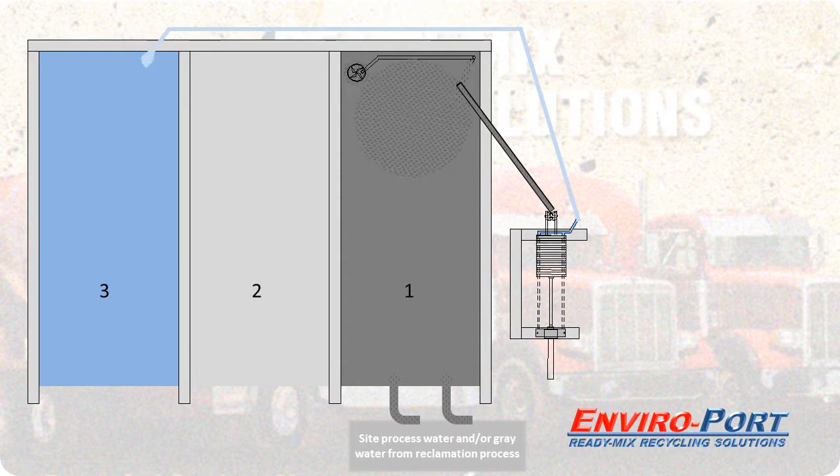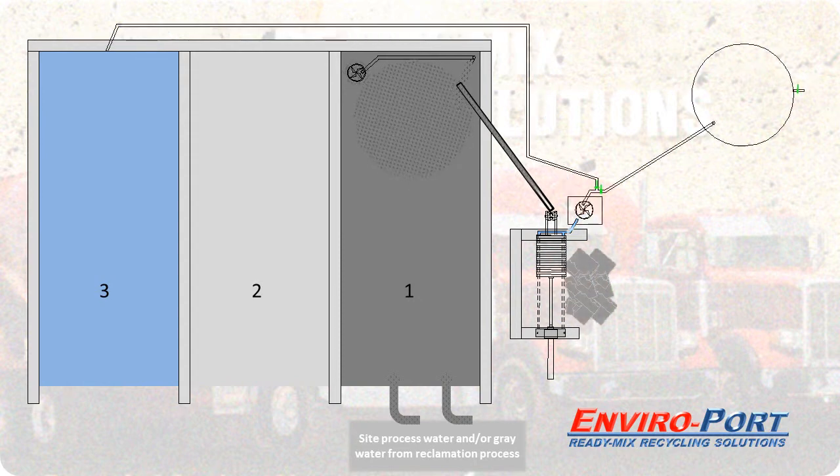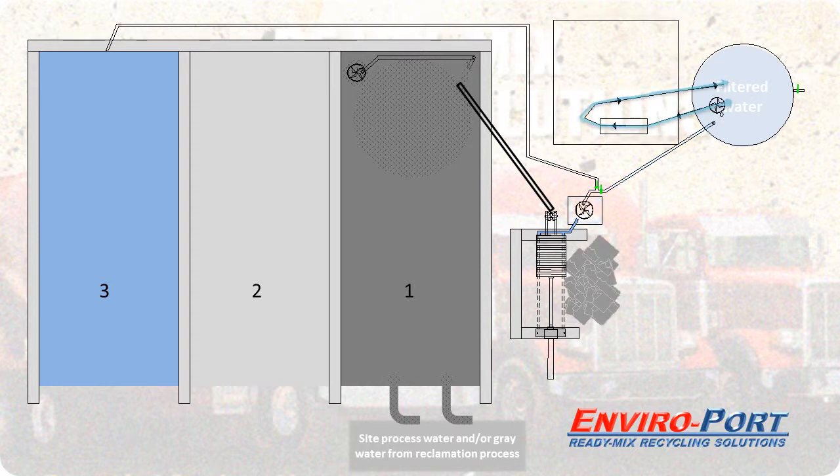The filtered water can be stored in a storage tank. In this example the storage tank is a poly tank. A capture basin with a flow-controlled sump pump can be used to move the filtered water up and into this poly tank. With the storage tank in place, an optional pH monitoring and control system can be easily integrated.